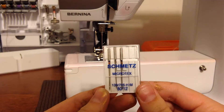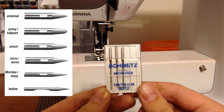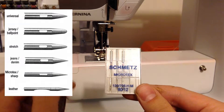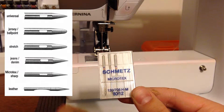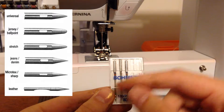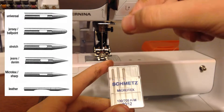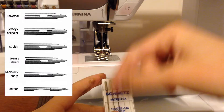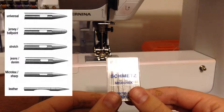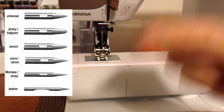The opposite of a microtex needle is going to be a jersey, stretch, or knit needle. The point on those needles is going to be very round because instead of piercing the fabric, they will kind of poke their way through it — you don't want to tear a knit fabric because then it can unravel. So the round-point needles used on knits and jerseys will hit the fabric and just kind of fall through it into their own hole. You don't want to use a stretch or knit needle on a woven fabric because woven fabric is so tight the needle just won't go through it.